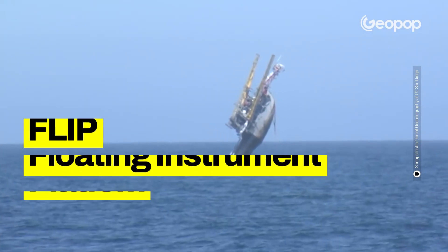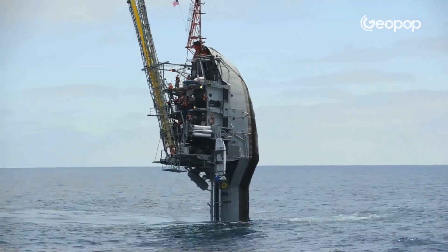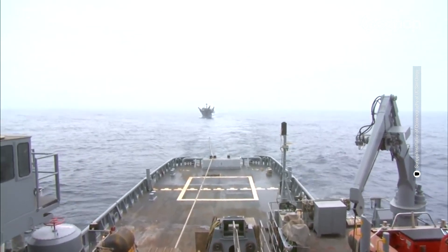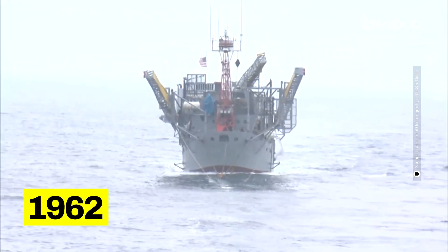Now we understand how the maneuver worked and how this structure functioned. But what is the use of assuming a vertical position? FLIP is an acronym that stands for Floating Instrument Platform, and is also a play on words with the English term 'flip' — which obviously means to flip over. As I was saying, it wasn't a real ship; more precisely, it was a scientific research platform. It had no engines and could not move autonomously — it had to be towed by another vessel. It was built in 1962, in the midst of the Cold War, and its purpose was initially military: it was used to study the propagation of sounds in water, and thus to improve the techniques for detecting Soviet submarines. For this reason it was without engines, so that engine vibrations could not influence the detections.